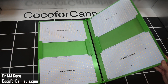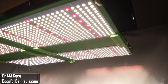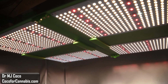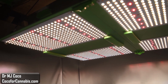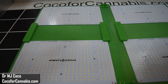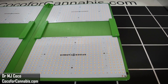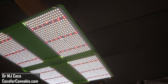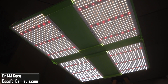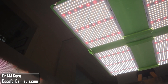Today I'm testing the new Spider Farmer SF7000. It's a foldable, 4-panel, quantum board style LED grow light. Spider Farmer has earned a great reputation among home growers, and the SF series fixtures are very popular. The SF7000 is the largest fixture in the line, designed for 5x5 foot coverage. Most competitive fixtures in its class are LED bar arrays. It'll be interesting to see how this 4-panel quantum board compares in terms of both distribution and efficiency.